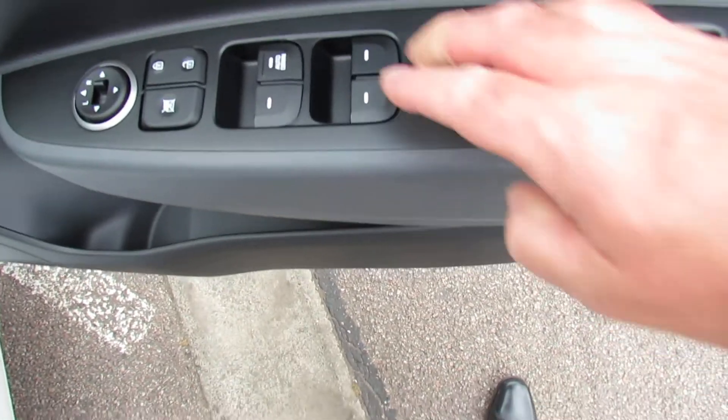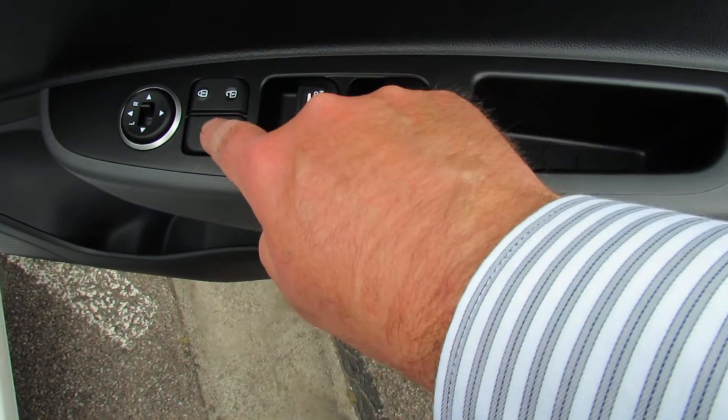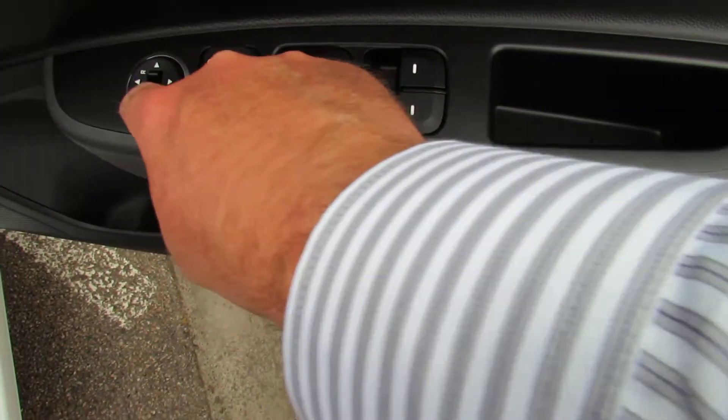Going around to the driver's side, on the driver's door we've got four electric window switches, lock and unlock for the car, lock for the rear windows, and electric mirror adjustment.